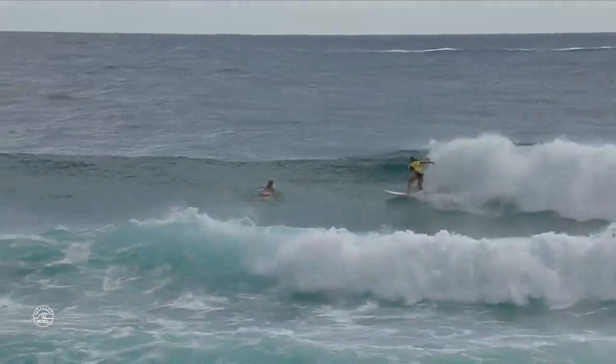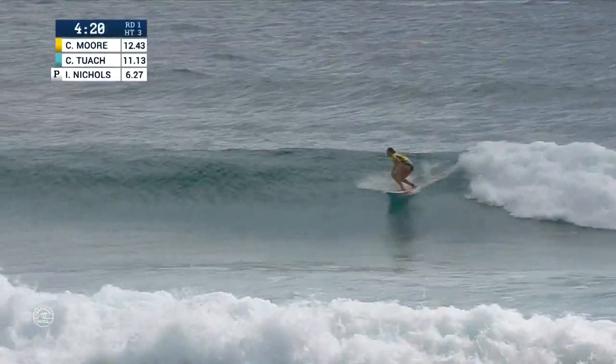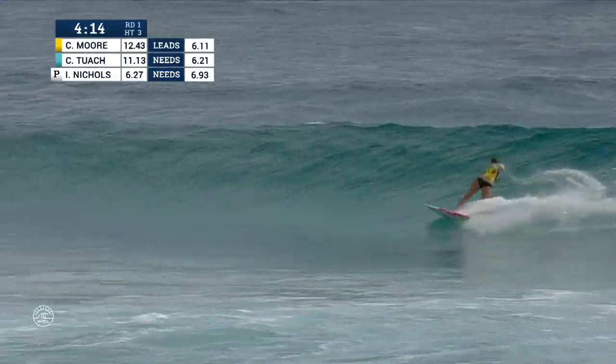At the season opener, coming back into action in heat number three with four minutes, 22 seconds remaining. It's Carissa Moore, just painting some beautiful lines off the top, waiting for this thing to grow.